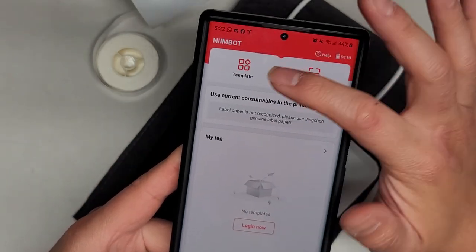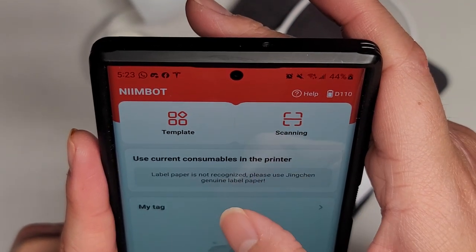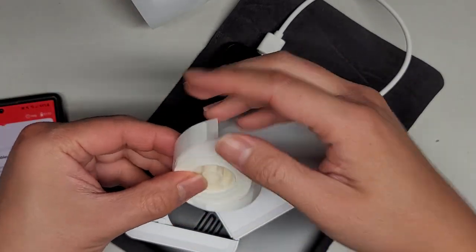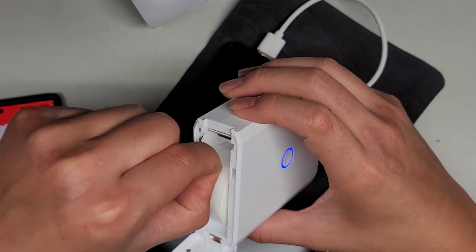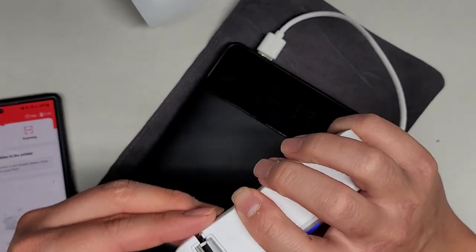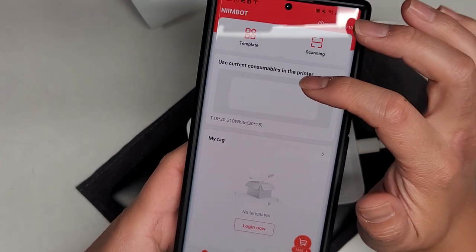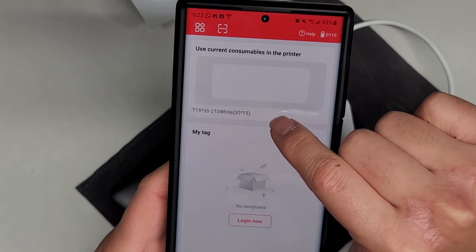Here you can see now they have a template. They have scanning mode and current consumables in the printer. It says label printer is not recognized — please use. So it doesn't detect the stuff. Let's open this and put this in. The way they said to put it in — make sure it's rolled tight, you put this in and then you have this sticking out. I don't want to waste the whole label. So we'll pull this out and close it. I put the paper in there. And here you can see now it shows use current consumables in the printer. It's showing T15 by 30 by 210 white.